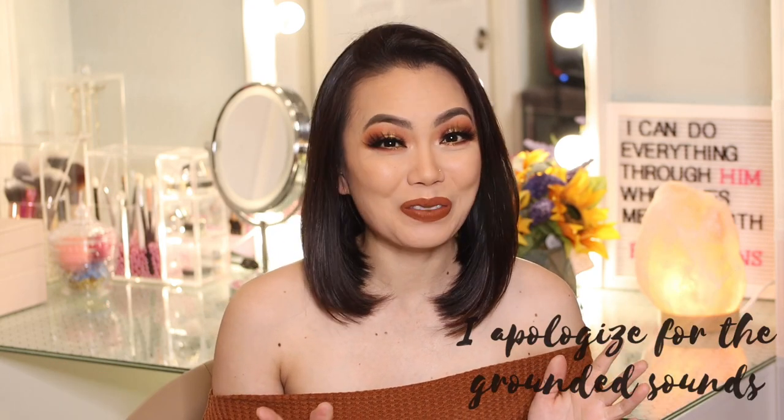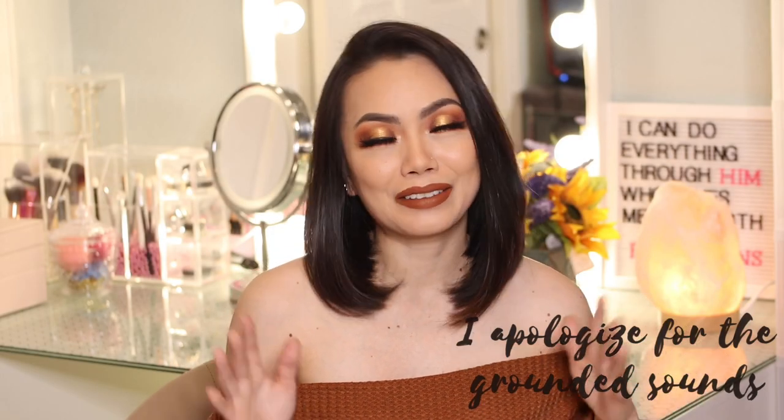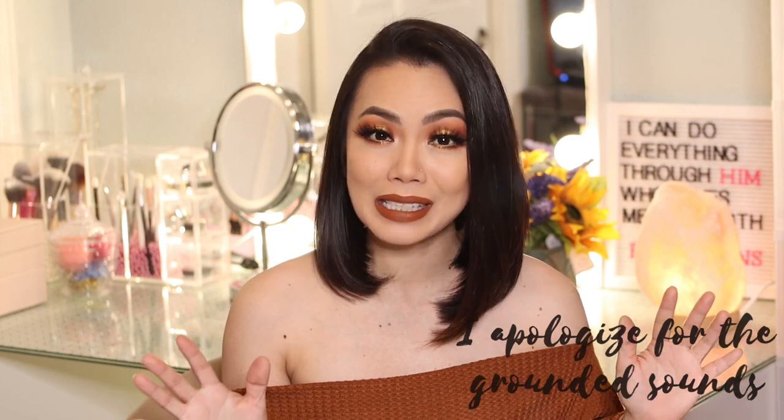Hi everyone, welcome back to my channel and welcome to another episode of eye makeup tutorial. Before the fall season ends, I decided to create this beautiful fall autumn eye makeup look. I did this on the spot - I didn't even know what colors I was going to use. This is not going to be a full face tutorial since we're just focusing on the eyes. I'll put everything I use in the description box so you won't miss a thing. Without further ado, let's jump into the tutorial.